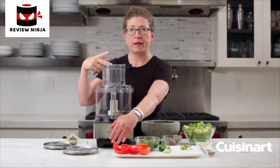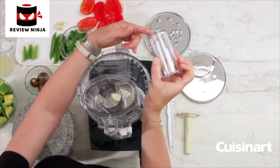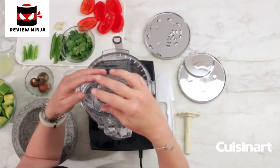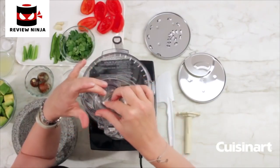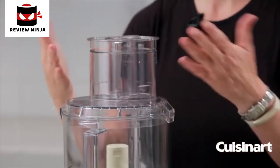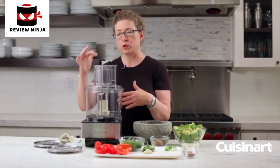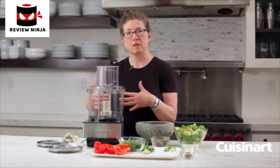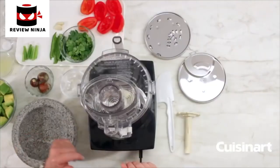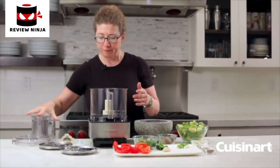This is your feed tube and there's also a smaller feed tube inside. It's great if you want to add liquid very slowly. The small feed tube has a small hole in it, so if you want to make a vinaigrette you can pour the oil directly into the small feed tube, or if you're making mayonnaise where you want to slowly incorporate oil, it'll just drip through consistently so that you get a great finished mayonnaise or vinaigrette.